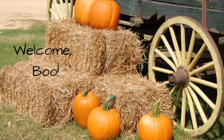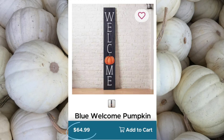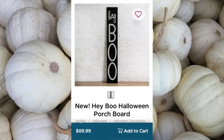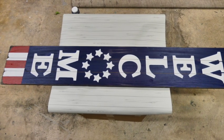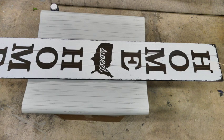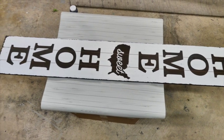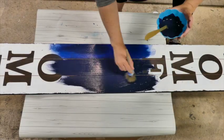We're going to be doing some Kirkland's dupes again today and this time it's going to be outdoor decor. We're going to be recreating this blue welcome pumpkin sign that retails for $64.99 and this Hey Boo Halloween Porchboard that retails for $69.99. I'm going to make my sign reversible so it's just going to be one sign, and I got this particular one from Hobby Lobby on clearance for $3.25.